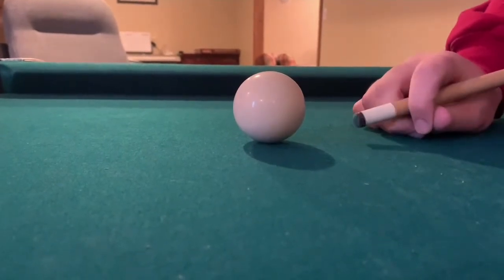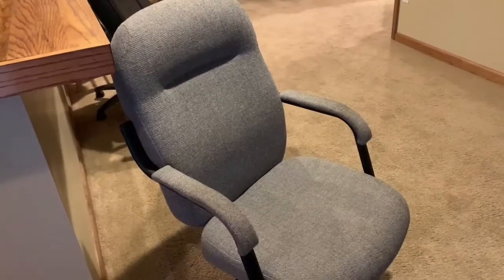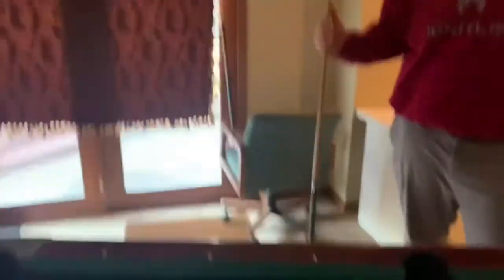First shot is off the table — let's start this trick shot! Oh my gosh, that was amazing! You are a legend. That's one of the hardest trick shots. Wow, we just witnessed history!